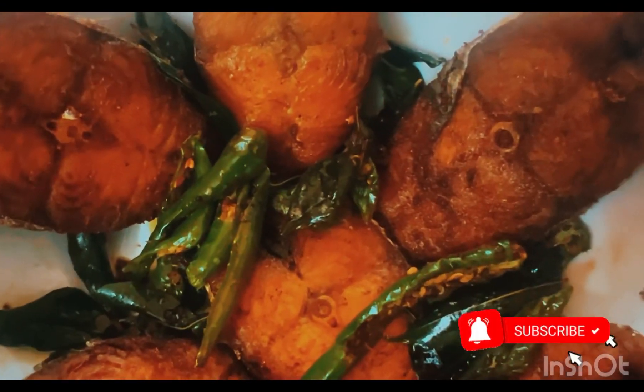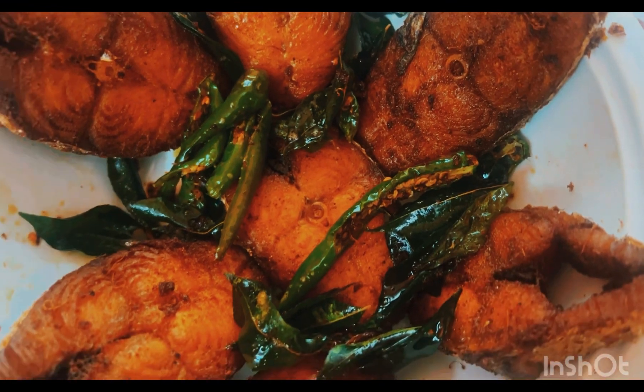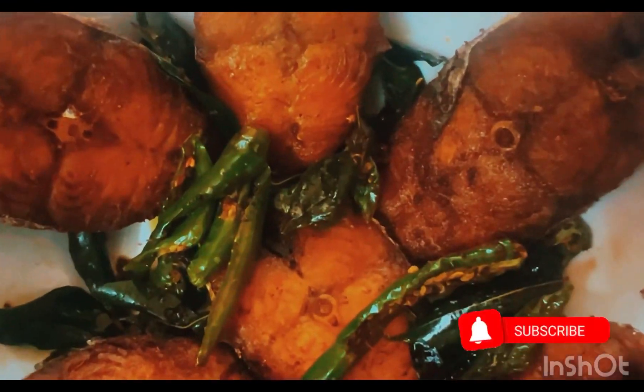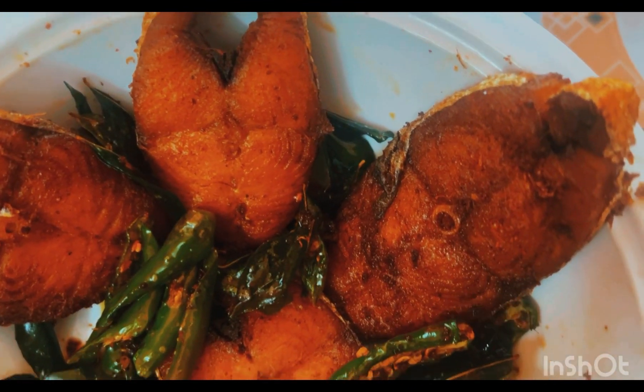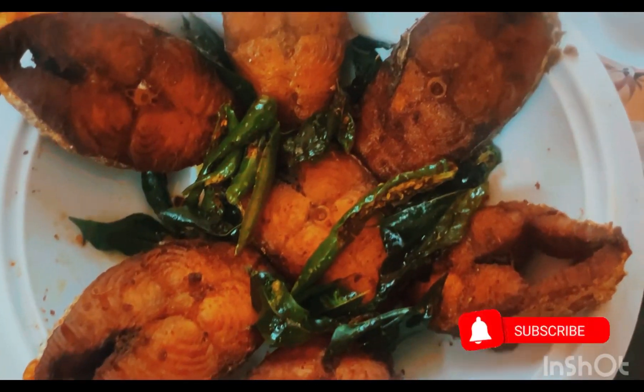The fish is very good and very tasty. The taste is very good, so don't forget to feed the fish. In general, chicken, mutton, wheat and fish are very healthy. It's very good for hair growth and skin.